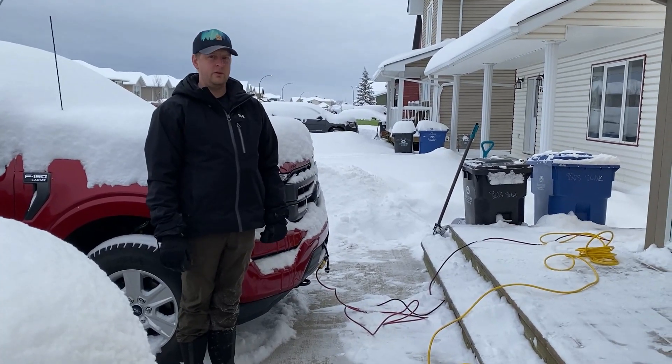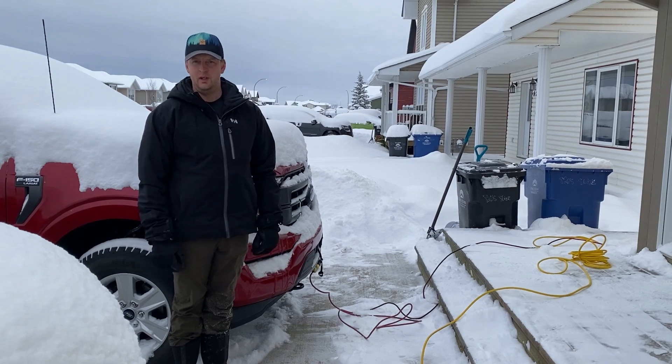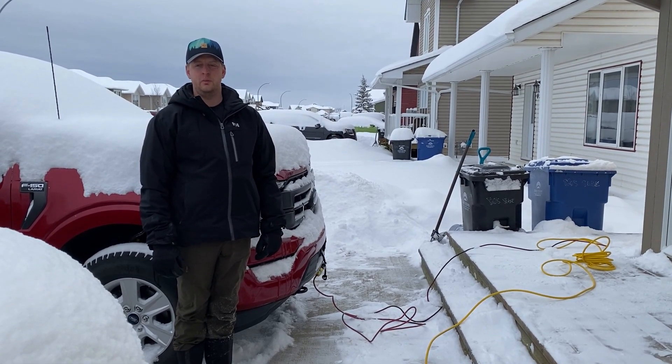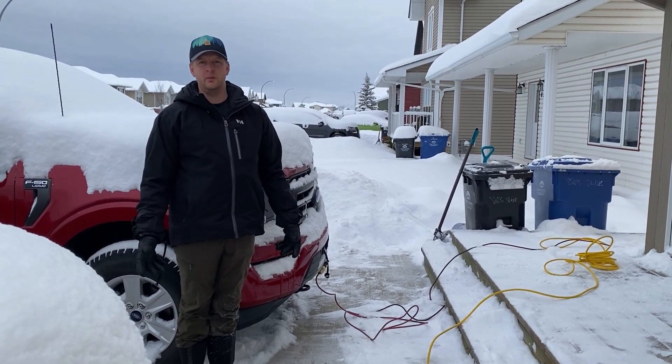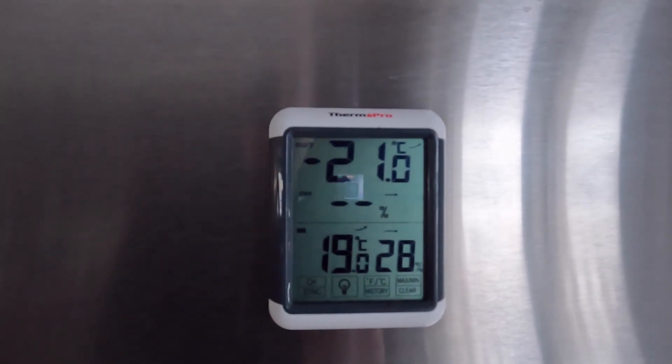Hey everybody. In this video we're going to do a test to see how long the Ford F-150 Power Boost can run on hybrid, and how long it takes to warm up until it kicks into hybrid mode at minus 21 degrees Celsius, or about minus 6 degrees Fahrenheit.